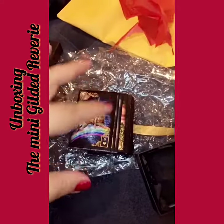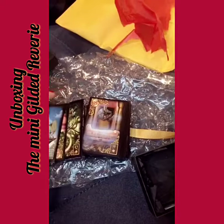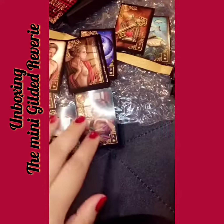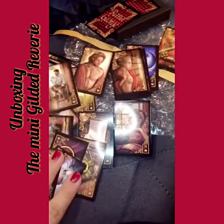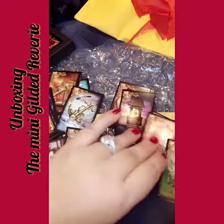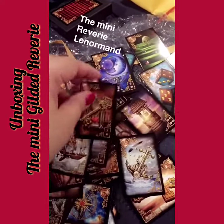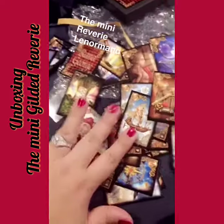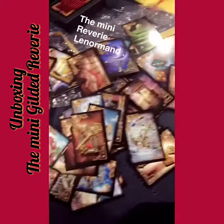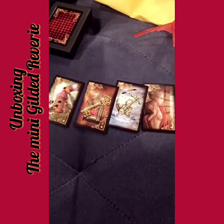It is a mini Gilded Reverie Lenormand. It is so cute, look at it. It has the extra man and woman cards, I love it. It has the extra card too. This deck is very important to me and very special, and I'm very happy to be involved in it. So cute, so adorable.